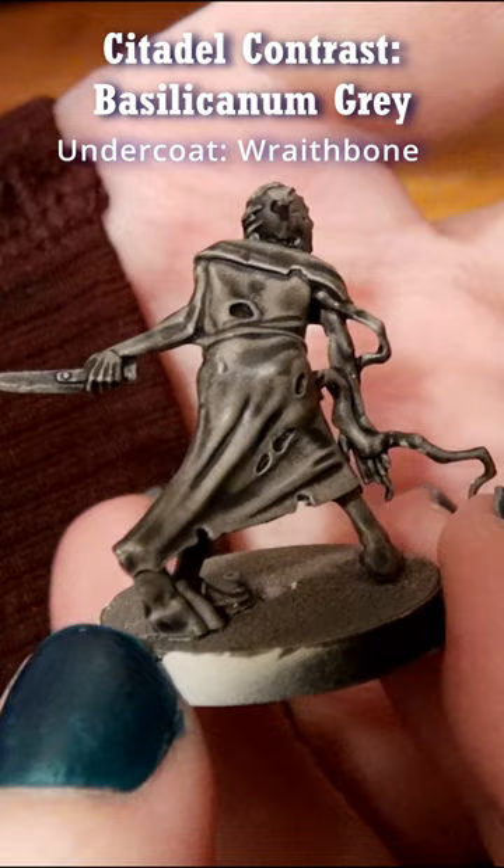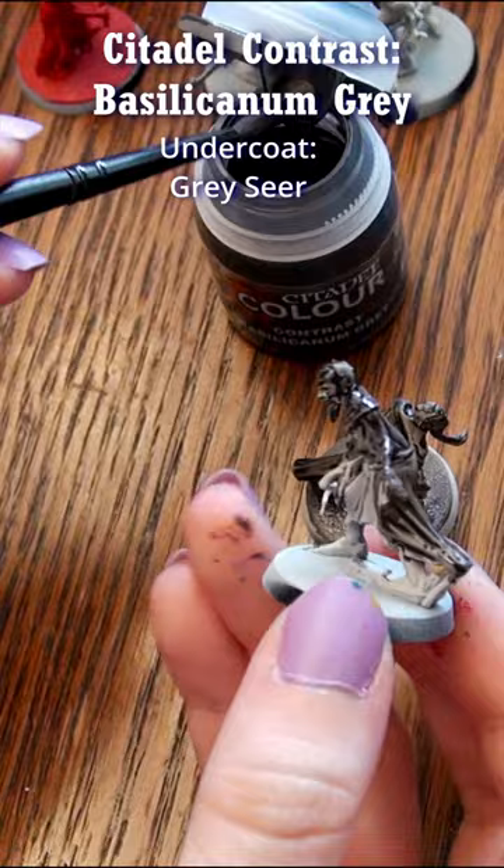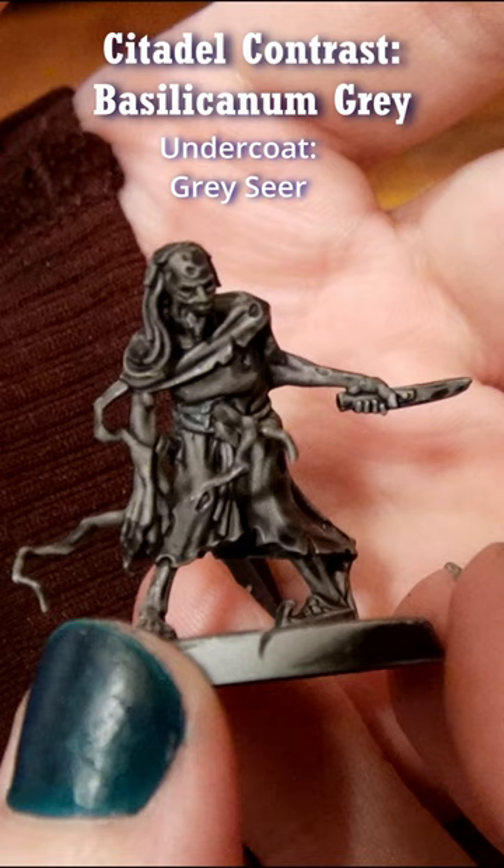I like this combination for the base color of rocks and black hair, and with the hair I add multiple careful layers to work up toward black. I also applied it over a model primed with grey sear spray primer, and this makes a colder grey but that works just as well.